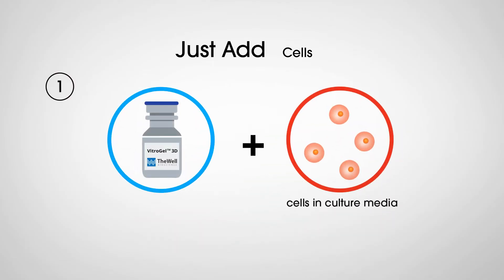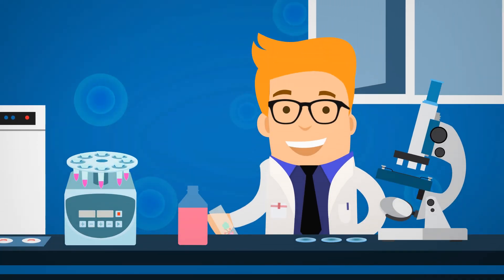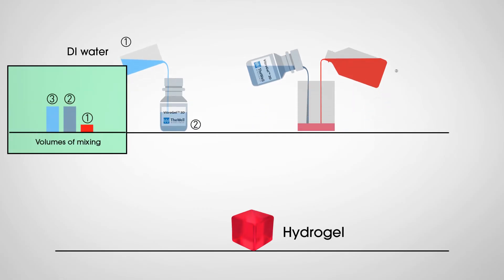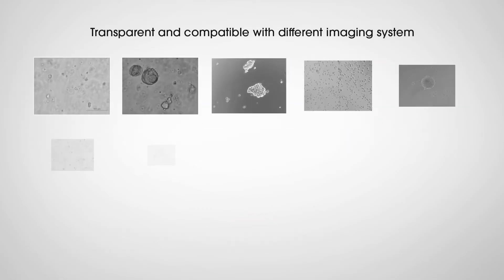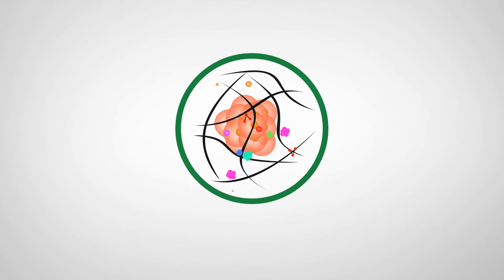Simply mixed with a cell medium, the hydrogel solution transforms into a highly cross-linked matrix structure. And since the system is growth factor-free, scientists gain more control by adding desired compounds into the cell medium. The hydrogel strength can be modified by adjusting the concentration with DI water. Vitrogel 3D is transparent and compatible with different imaging systems, and molecules can easily move in or out of the hydrogel system.